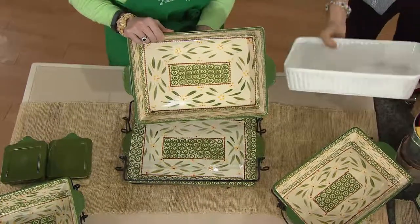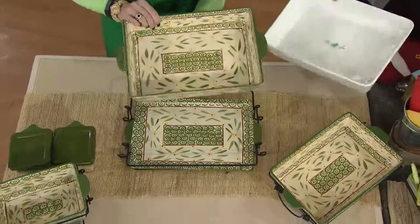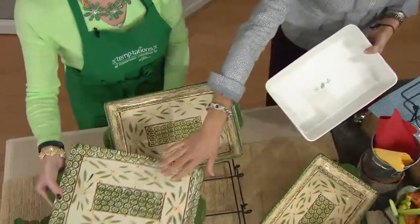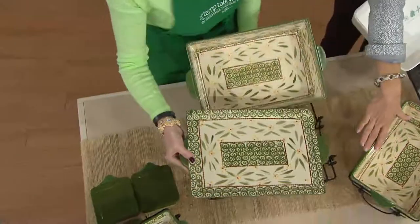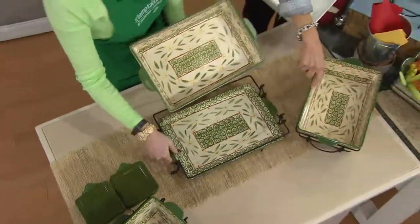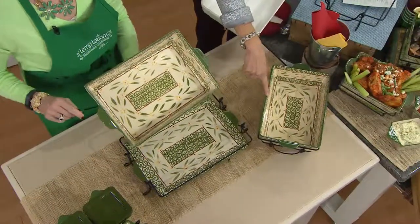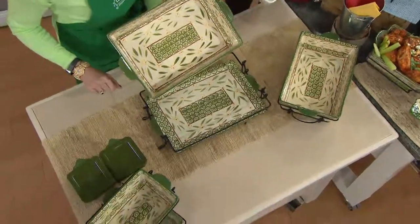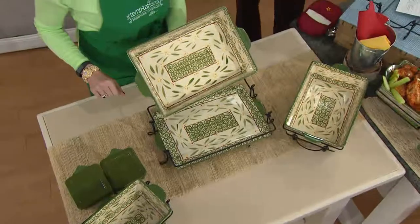We all know what we'd pay for it. A plain vanilla 13x9 is about $36 at a discount store. For $60, you're going to get a 13x9 plus your tray, which I cook on all the time, and your 7x13 and 11x7 — you get all of this for $60. It's a huge set.